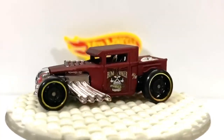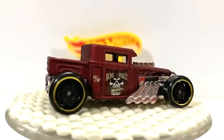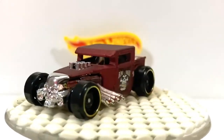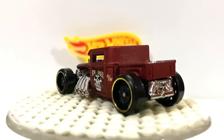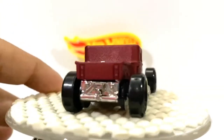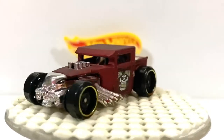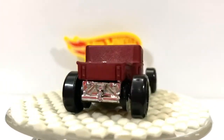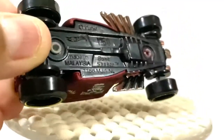So, this is the Bone Shaker in Maroon. As you can see, there's the Bone Shaker on the side. And the Bone Shaker there — and this is Hot Wheels. Mattel, made in Malaysia, Bone Shaker.